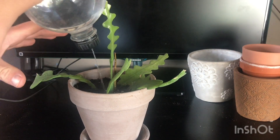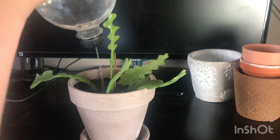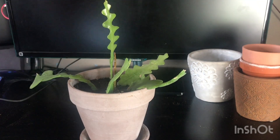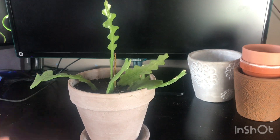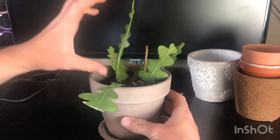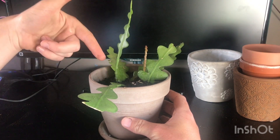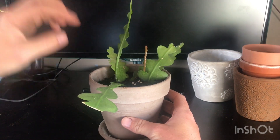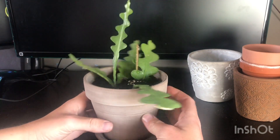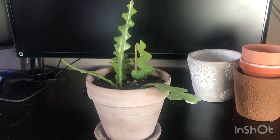If you guys have one of these epiphyllums, let me know how quickly yours grow. I was under the impression they grow very slowly, but once this one started shooting up, it took about three weeks to get to this size. So once they start growing, they grow really quickly - they probably just take a long time to get established first. But that's going to look really nice once it gets a lot bigger.